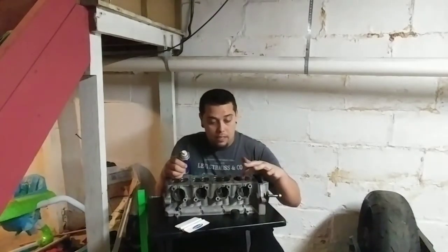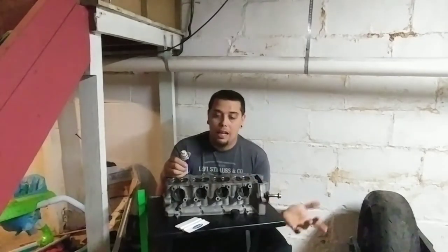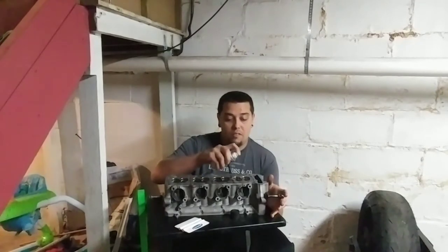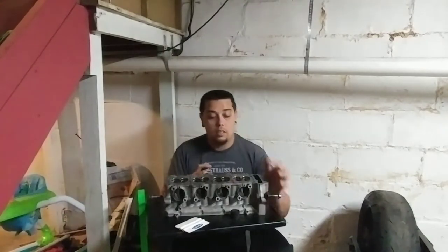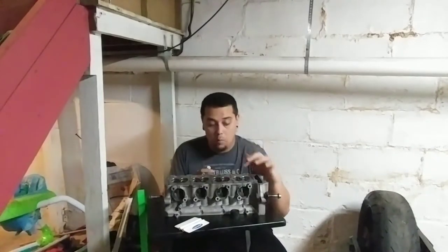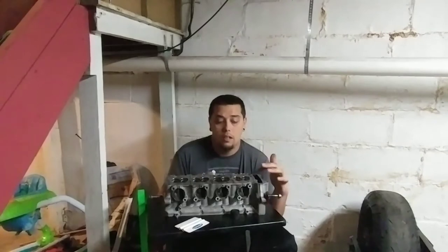I'm going to let this sit overnight — probably somewhere in the range of 16 to 18 hours, maybe 24. I'll probably check it after work. I'm putting a conservative amount on because I have a lot of carbon buildup around the exhaust ports that I didn't get when I poured, because I did not want to hit the valve seats. I'm not worried about anything in the water jackets or the oil because no matter what I still have to clean the cylinder head with carb cleaner — I still have the gasket to deal with, and you don't want any of this in your oil or cooler.